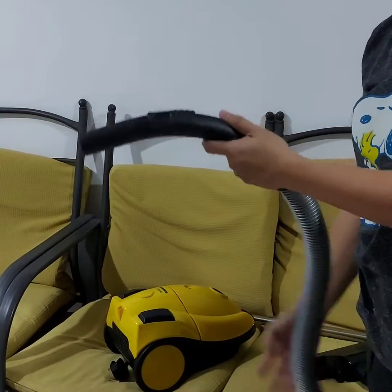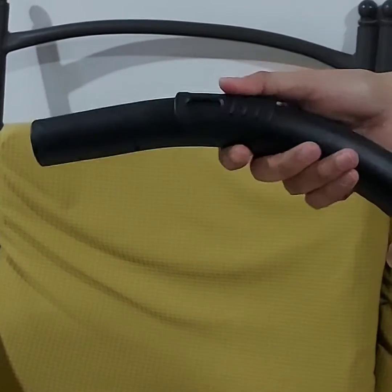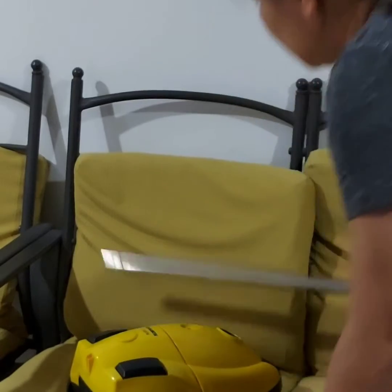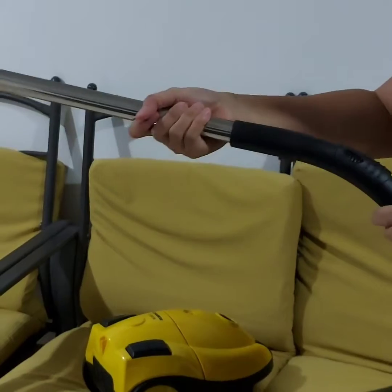This one is the handle, and here you can see the sliding dust block where you can block the dust when you are doing the vacuuming. This one is the extension hose, which you will insert from the handle.